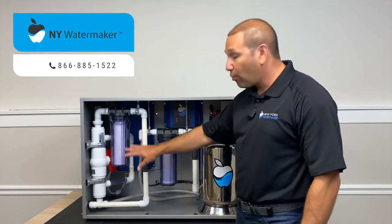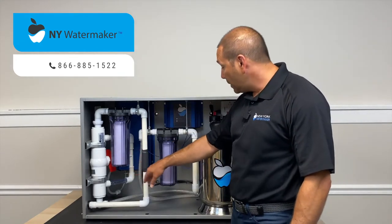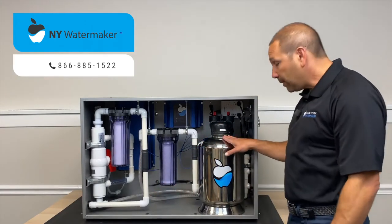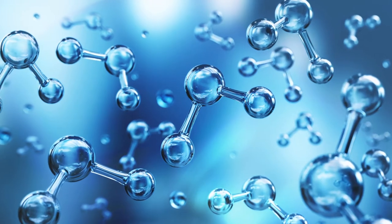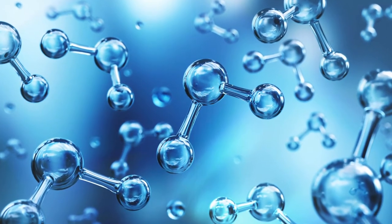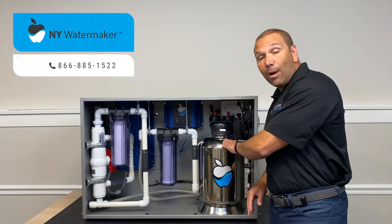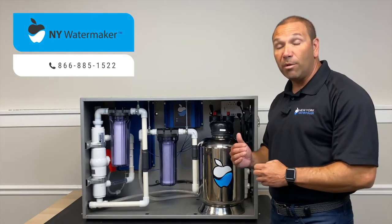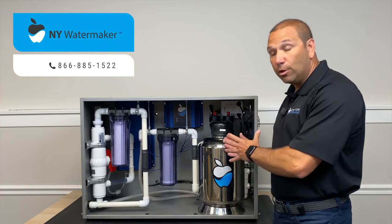After it goes through the disinfection process, it travels through the back and the tubes into the New York water maker tank. This is really where the science happens, because we have a custom formula inside this tank that was made specifically based on the water samples that you sent before we ship the system to you.